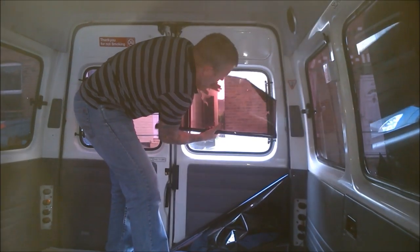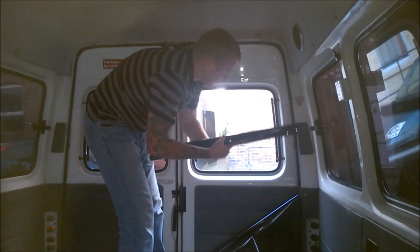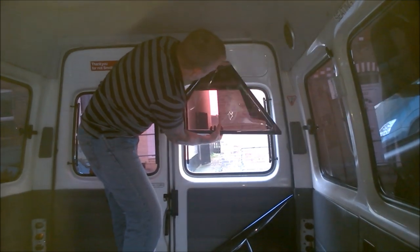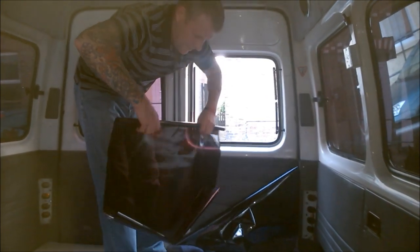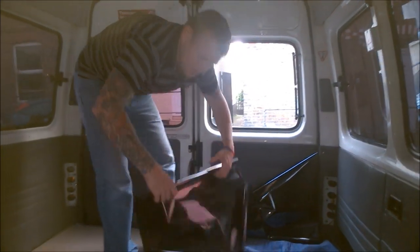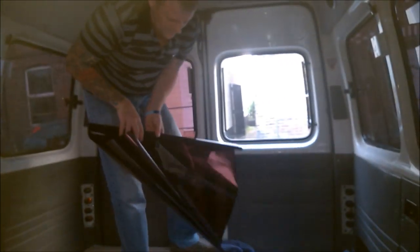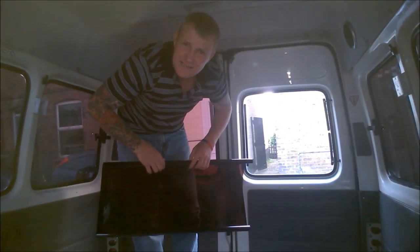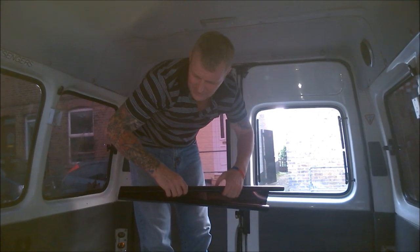We're going to demonstrate how we did the window. We've cut out a smaller section — a square that overlaps the window to begin with. Make sure you don't crease it. Now this is 5% LVT, so you can see out quite perfectly.